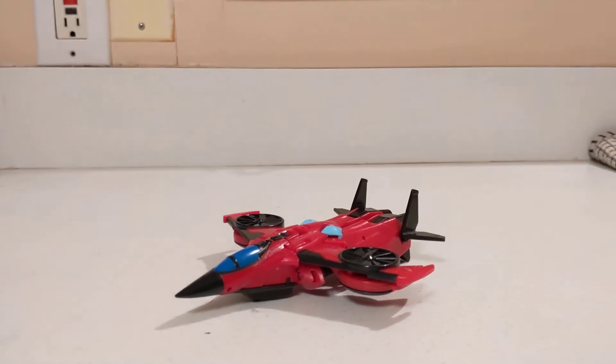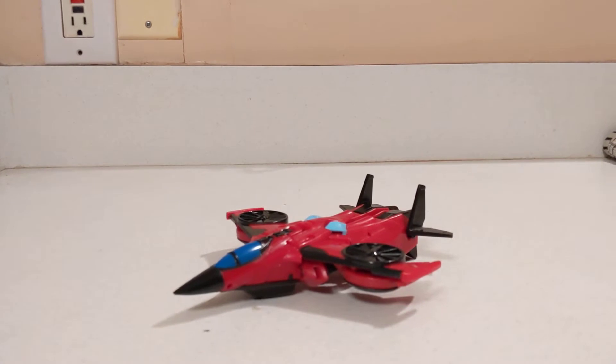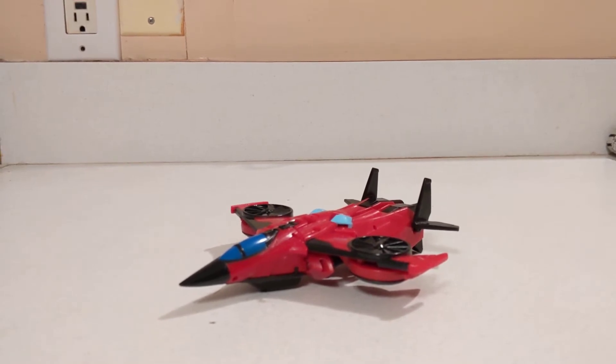The reason I ended up picking up Wing Blade here is because I didn't have a mainline Wing Blade at all. Anytime I went to go try and find one, they were difficult to find, and the secondary prices on the Thrilling 30 and the Titan's Return figure tend to be a little ridiculous, depending on who you're trying to get it from.